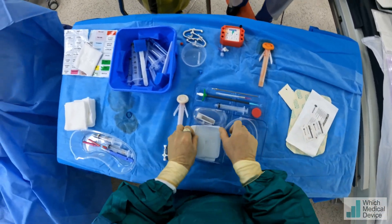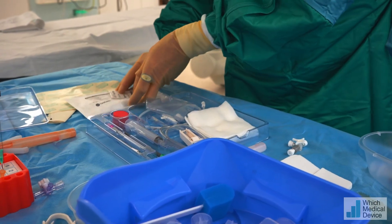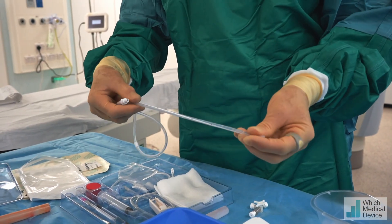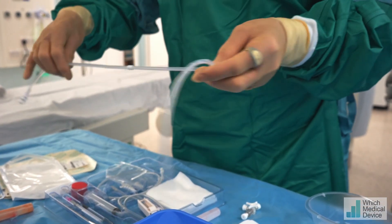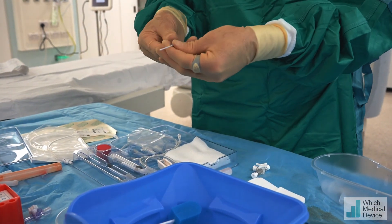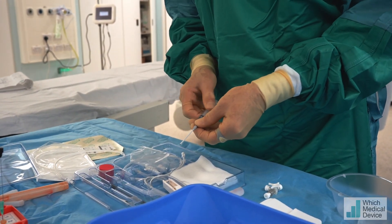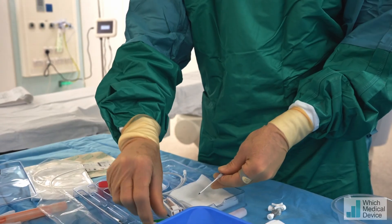Now we're going to take the Pleurex drain. The actual Pleurex drain is in this packet here — it's just like a thick Hickman line with a valve on the end, multiple side holes along the tube, and a cuff which is going to sit about halfway along our tunnel. We need to make our puncture — this is a little bit like a Seldinger needle; it's got a plastic sheath over the outside, a bit like a Venflon. We're going to pop that in, aspirate, and put a guidewire in. Once we've done that, we'll make our tunnel and then use the peel-away sheath to place the actual drain.